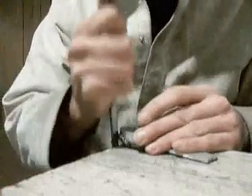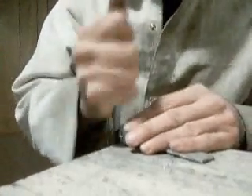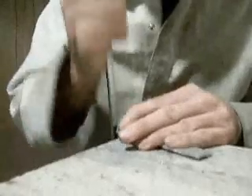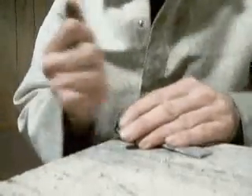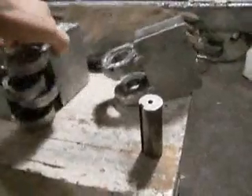I got all those together and now I have to file off all that crap to make them smooth. This is going to take a while. And after extensive filing, I finally have this.